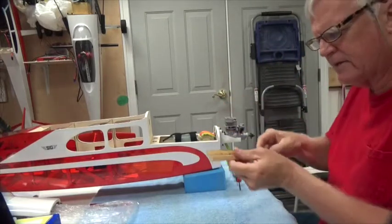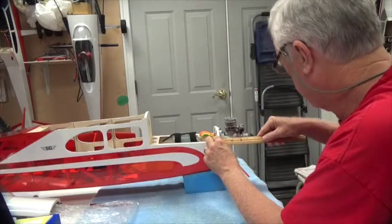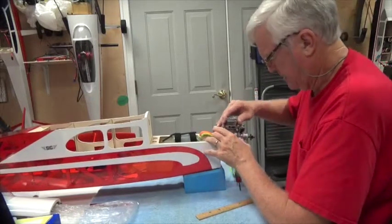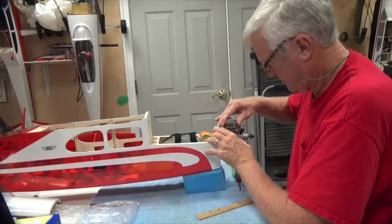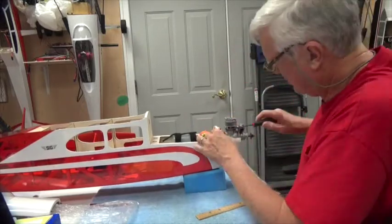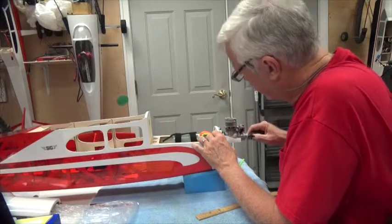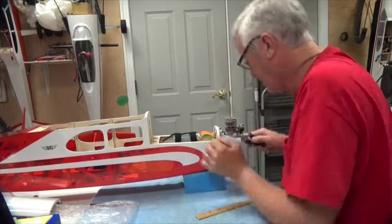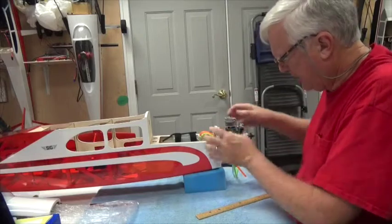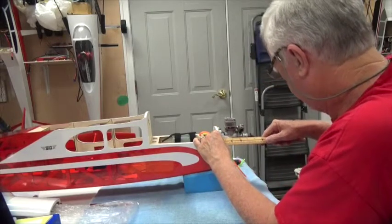I'm using a wooden ruler because it's flush on the end - I've checked it against other rulers, it's good to go. I want it back a little further, just about an extra sixteenth of an inch. I'm going to make sure these are tight enough that they're not wobbling around. Now we're going to make sure we are at four and a quarter inches.